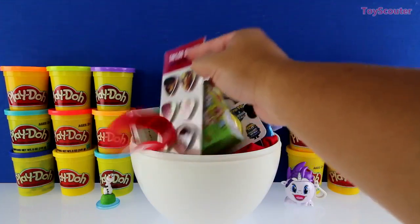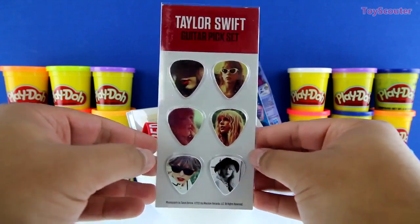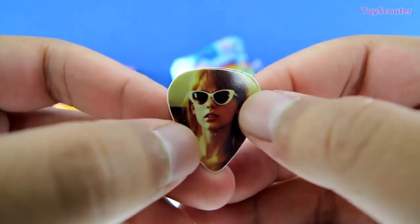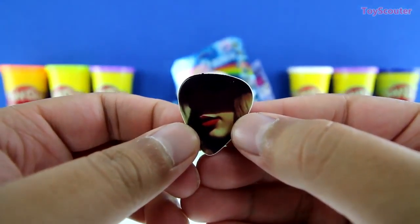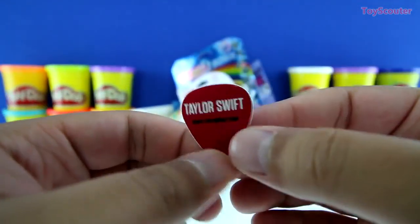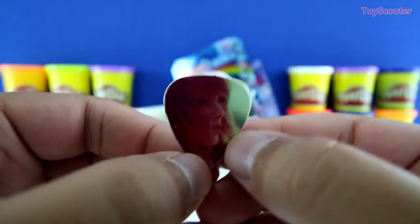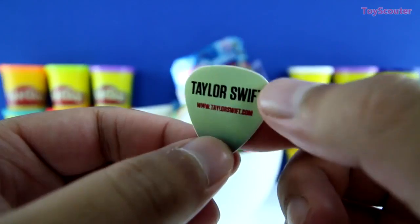This one looks pretty cool — we got some Taylor Swift guitar picks. Here's the first guitar pick and it has Taylor Swift wearing sunglasses. Here's the second — it's very dark and you can only see her lips, and on the back it says Taylor Swift. Here's the third guitar pick — Taylor Swift again but in a different picture, and of course on the back Taylor Swift and a website.